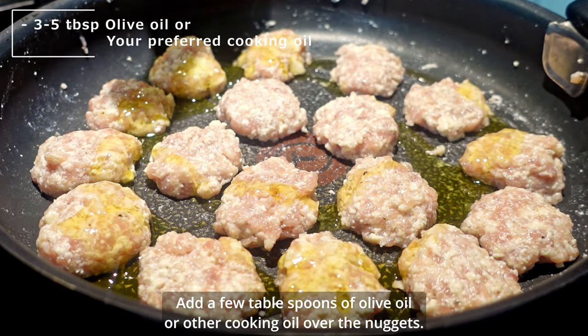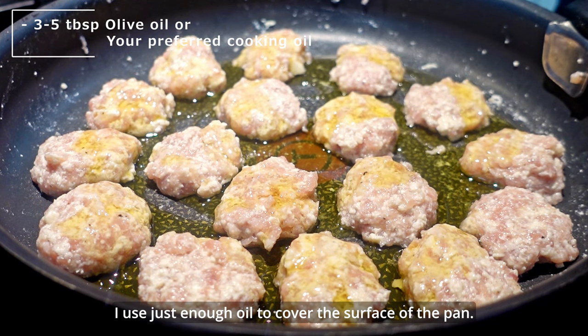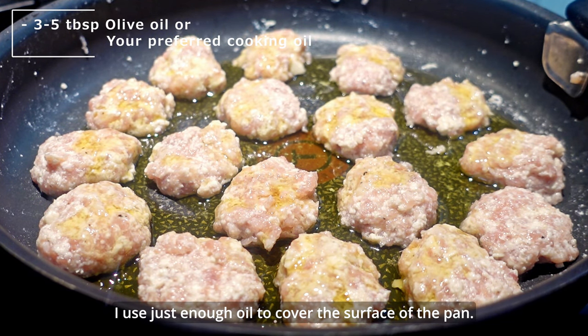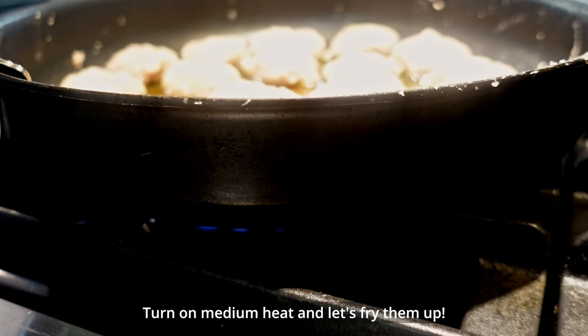Add a few tablespoons of olive oil or other cooking oil over the nuggets — just enough to cover the surface of the pan. Turn on medium heat and let's fry them up.